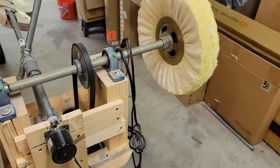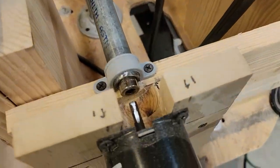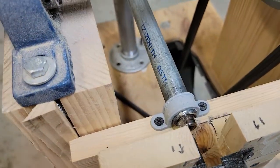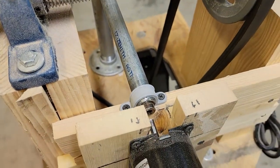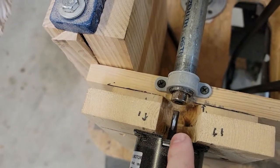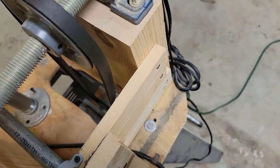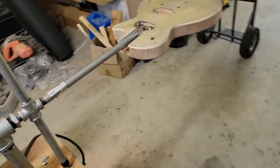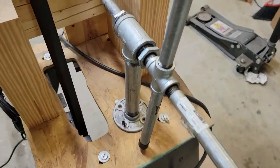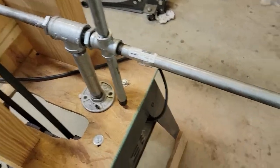This keeps everything nice and neat and easy to work on. In here I have a socket — I'm not sure what size — but I pounded the socket in and ground the sides off the shaft of the motor, so this piece just plugs right in. That way you can take it out easily if you want — it slides right in.